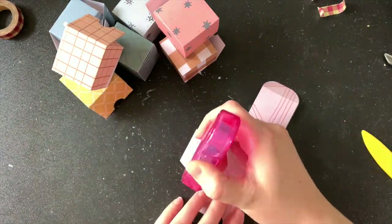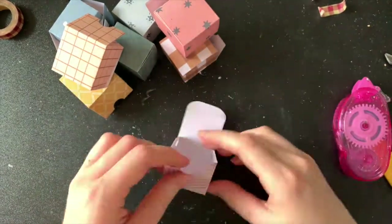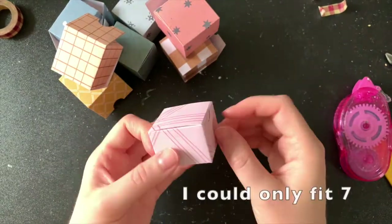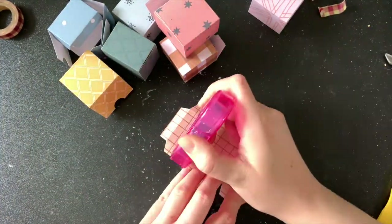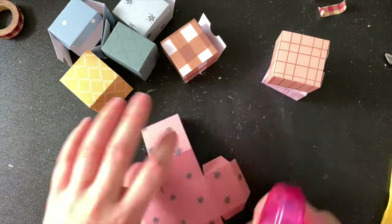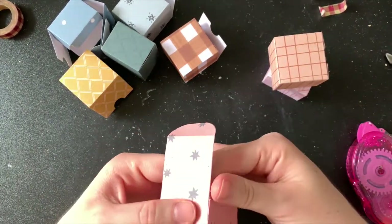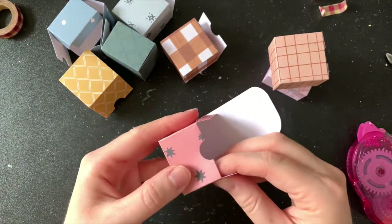I went through all my papers and picked out a mix of plain and heavily patterned ones. I originally picked 9 but I only ended up fitting 8 boxes in my dome. Here I am starting to assemble them, using my adhesive dot runner to stick these together. After putting dots on each of the flaps I just gently hold them for a moment so that they adhere nicely.